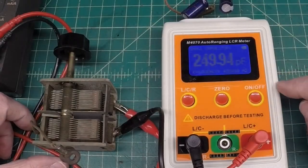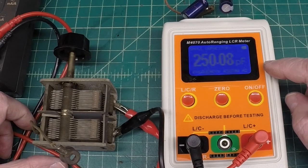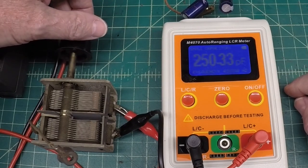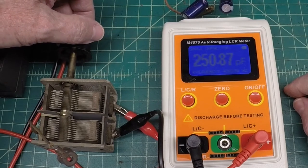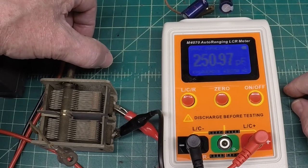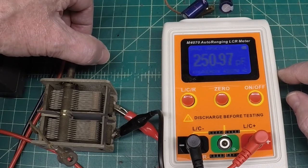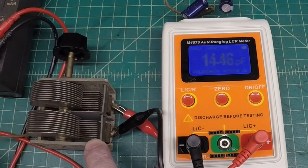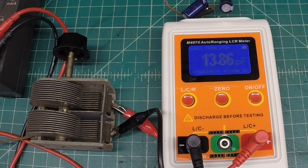I've got my cheap little LCR meter plugged in. With the tuning condenser meshed all the way closed, you have the most capacitance — in this case around 251 pF. If I open it wide open, you have less capacitance, and you can see that at 13.86 pF. The coils we were just looking at, combined with this variable capacitor, create an LC circuit that allows the inductor and capacitor to resonate in the broadcast band frequency.